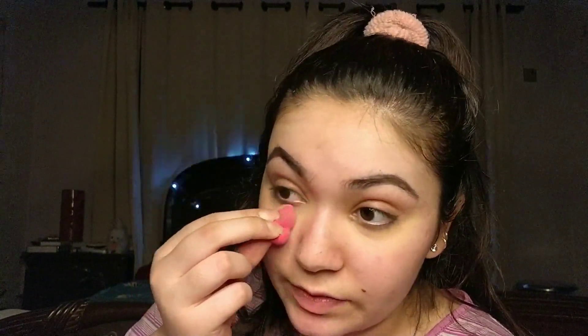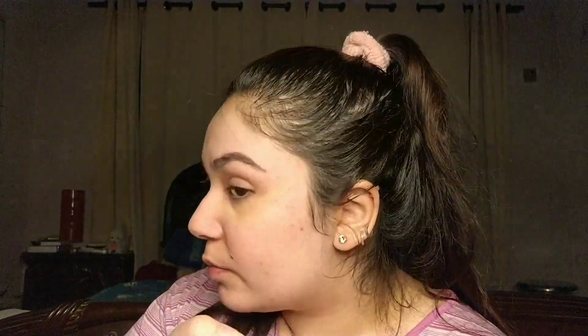Blend it in as much as you can with your finger, then take any size beauty blender — I'm using my mini blender — and dab out the rest. This technique keeps the look very natural and lightens your under eyes. When you apply the concealer to the outside corner of your eye, drag it upwards to give a bit of a cat eye look — a very lifted eye.